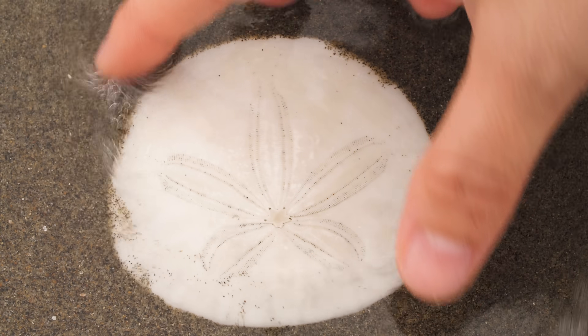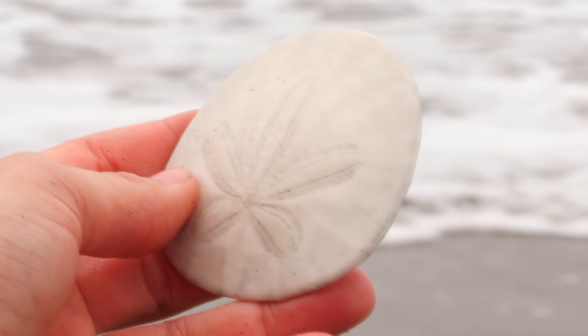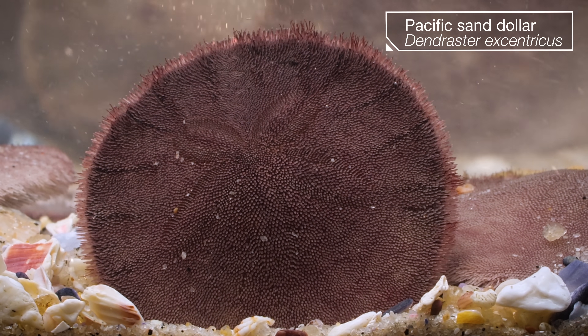It's a beachcomber's prize. But this sand dollar is just an empty husk, a skeleton. This is what sand dollars really look like.